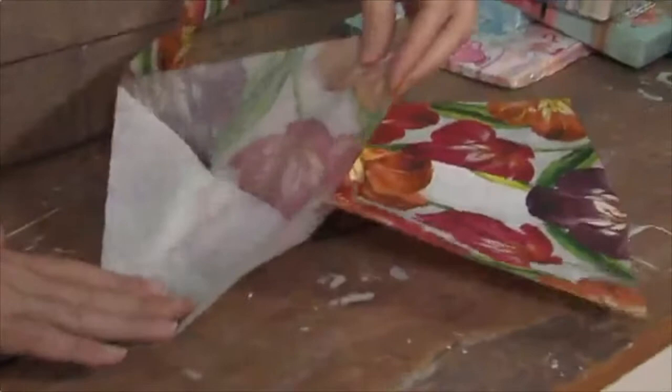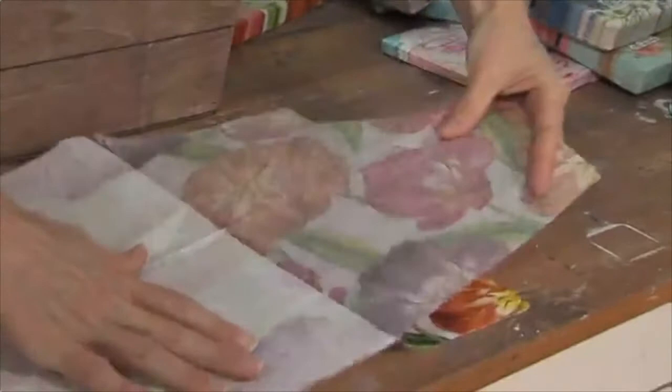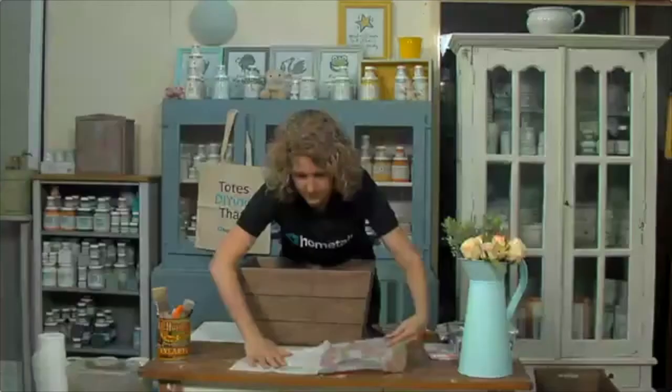You want to be a little bit gentle with it as we tear away that top layer of the napkin. They've embossed the edges together on this one so it sticks well together as a napkin and serves its purpose, but once that top layer has been pulled away gently you have the design.